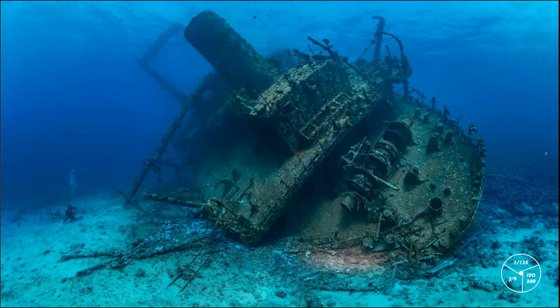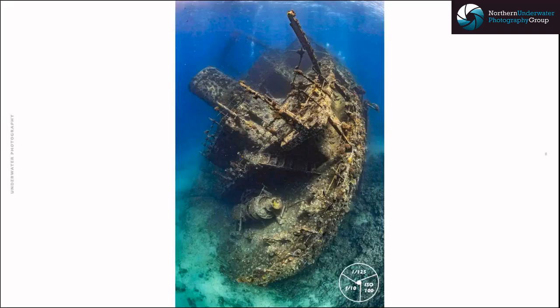For big wrecks this is the Chrisoula K in Egypt at the Abu Nuhas reef. This is a panoramic shot stitched together from several images. I think this is a very powerful way to photograph and display wrecks, and it hasn't been done enough. It works really well for both the outside and inside of wrecks. Panoramic technique gives you another dimension that a single frame can't capture.